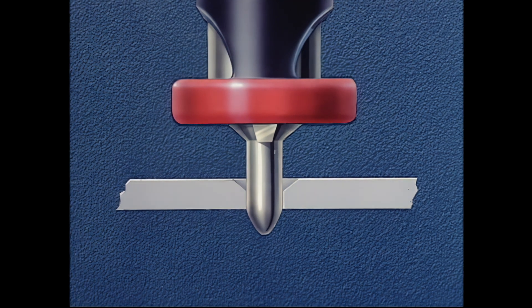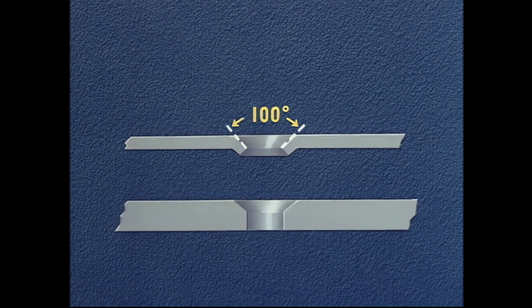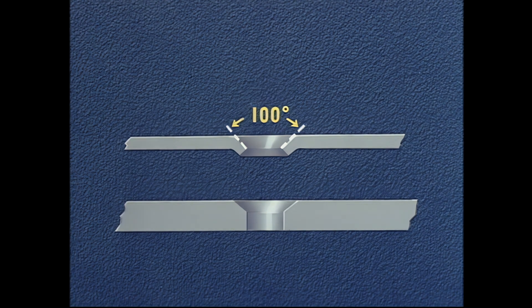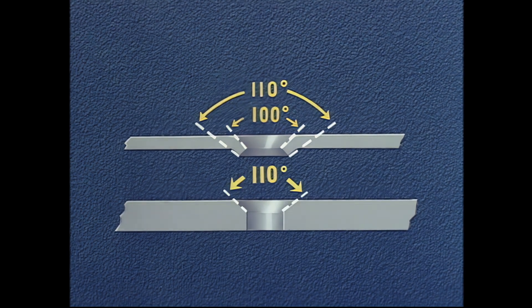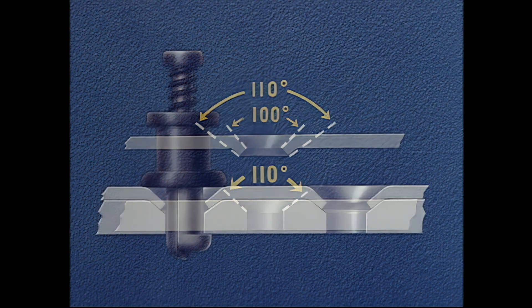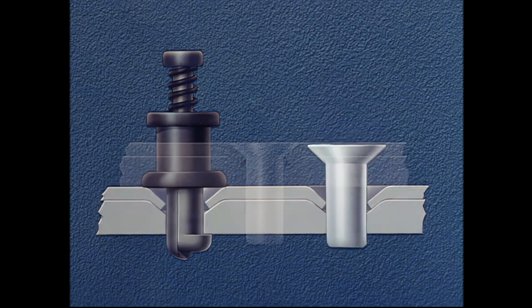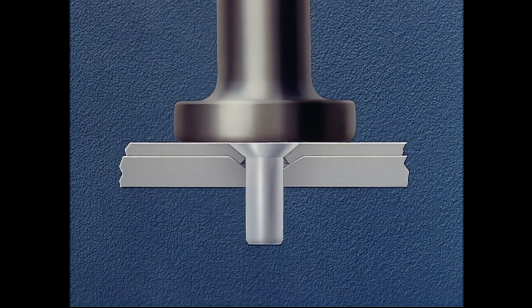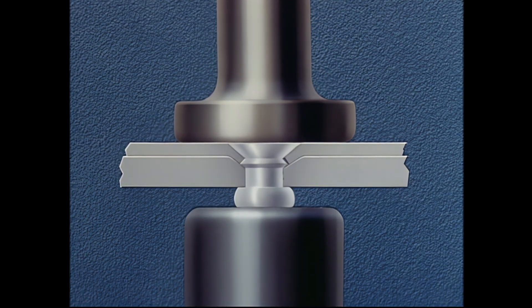The angles of the dimple and countersink are very important. The angle of the dimple next to the rivet must be 100 degrees because the rivet head is 100 degrees. The angle on the opposite side of the sheet is 110 degrees. The angle of the countersink is also 110 degrees. Parts are reassembled using sheet metal clamps. Rivet is inserted. This is followed by driving the rivet using a standard flush driving set and bucking bar. This riveting technique is fairly simple because there is no lip on the under sheet to cause cracking or failure from clincher rivets.